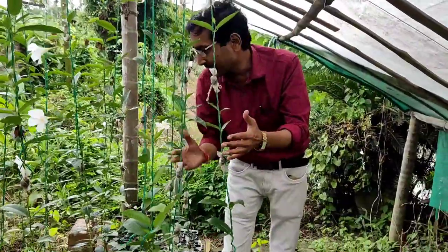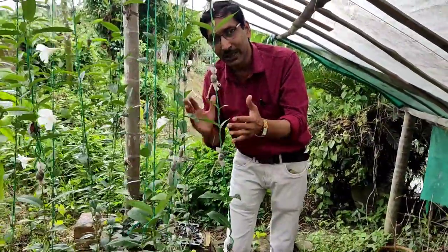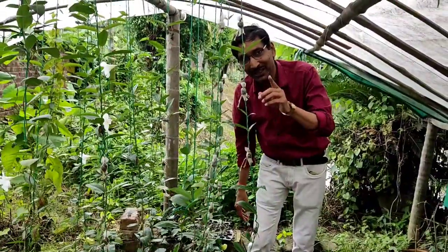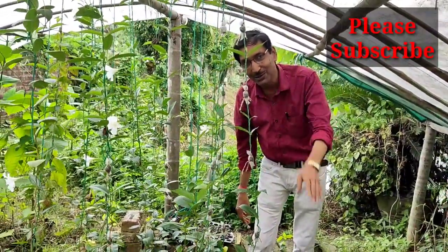This is how they are propagating easily with the help of trellis. If you have the possibility, you can grow it at home and propagate and multiply it through this method. Hope you enjoyed the video — please give it a like, a thumbs up, and subscribe to my channel. Thank you.